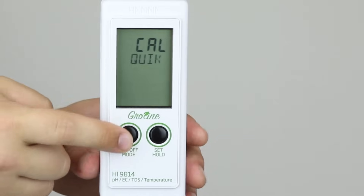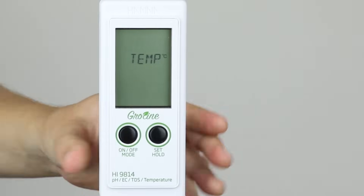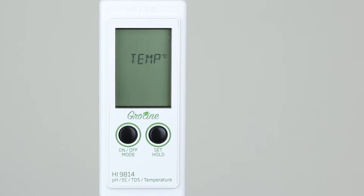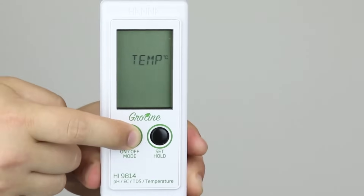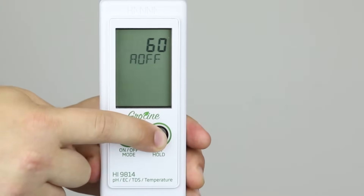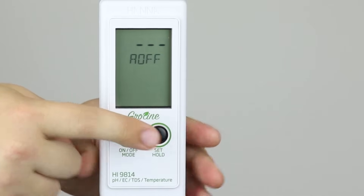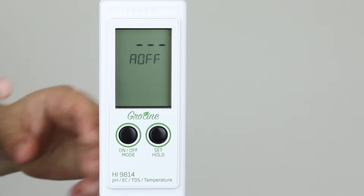Press mode to select temperature units. Pressing the set button changes from Fahrenheit to Celsius. Press the mode button again to set the automatic shutoff time. The default setting is eight minutes. Press set to change it to 60 minutes, or press set again to disable auto off.